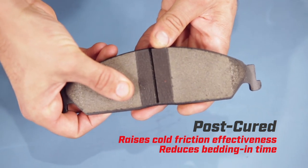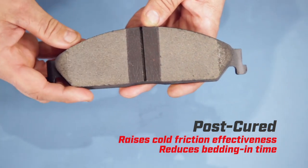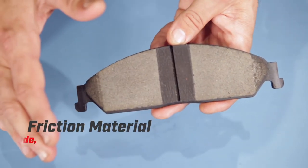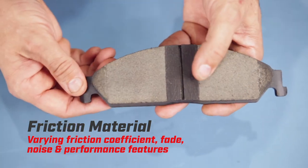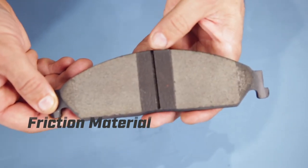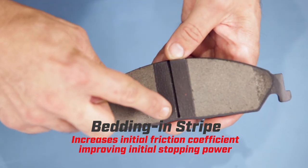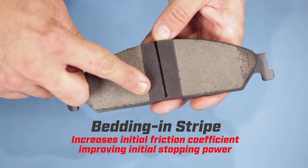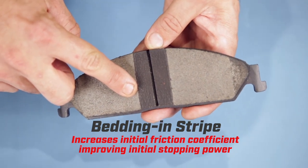Post-curing process raises the pad's cold friction effectiveness and reduces bedding in time. Application-specific friction material with varying friction coefficient, fade, noise and performance features. The titanium-infused bedding in stripe increases the initial friction coefficient, which improves initial stopping power while assisting the bedding in process.